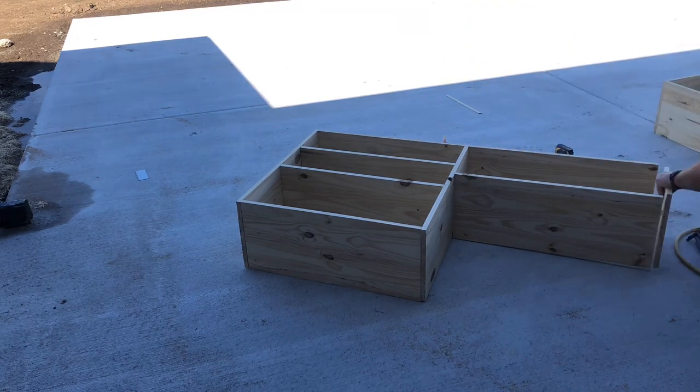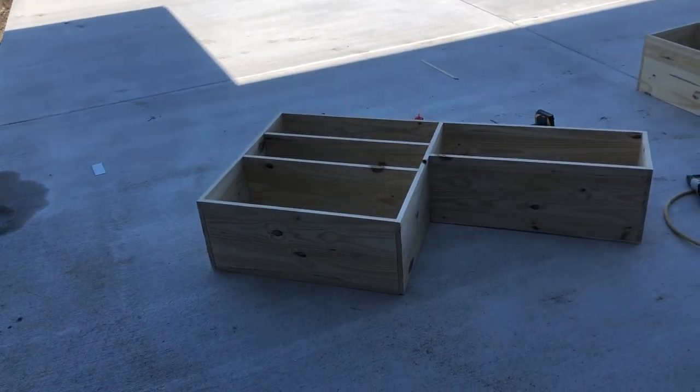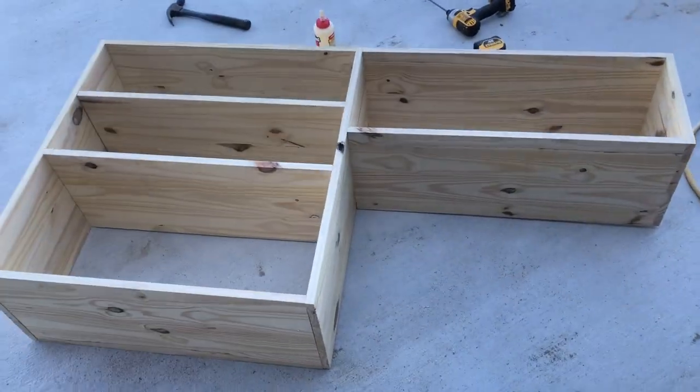Last but not least, that little 12-inch board just goes on the end there. This is a super simple design — anybody can make this if you just have some basic tools.